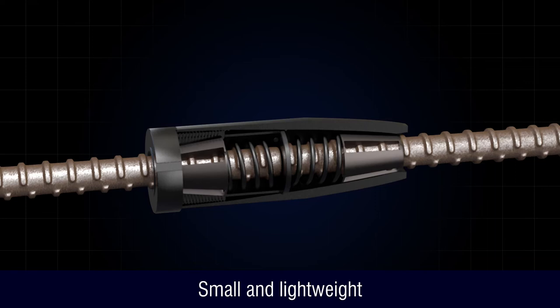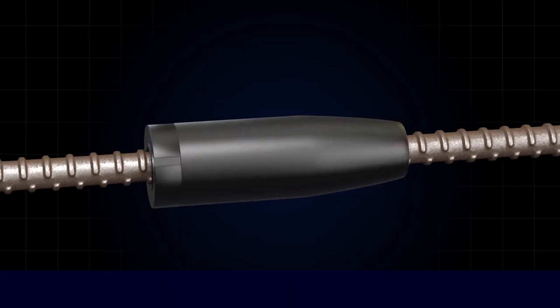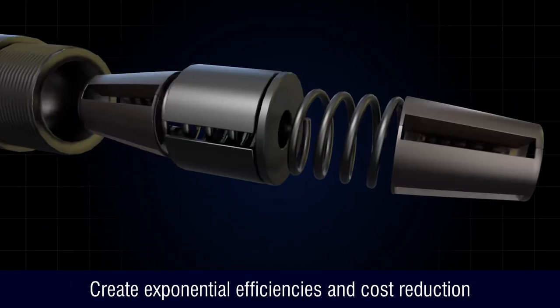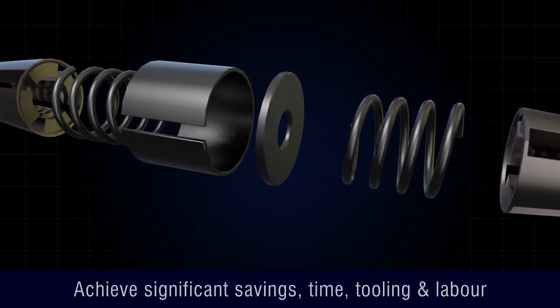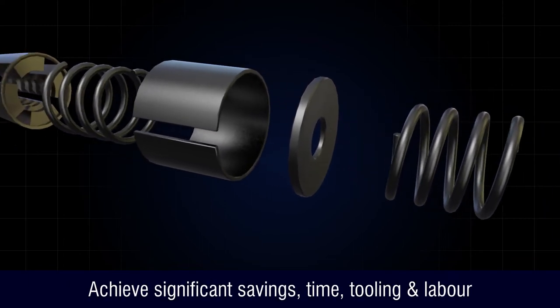Small and lightweight, with a high tensile steel outer casing. The OneTouch HD Coupler increases structural performance by creating exponential efficiencies and significant cost reduction, whilst achieving significant savings in time, tooling and labour.